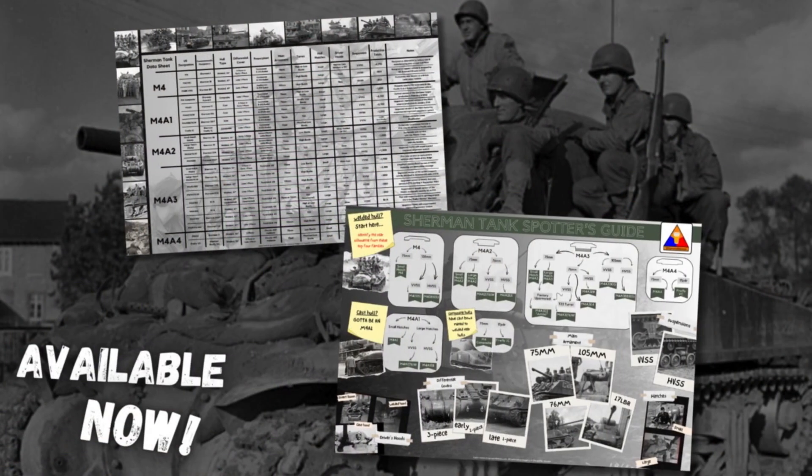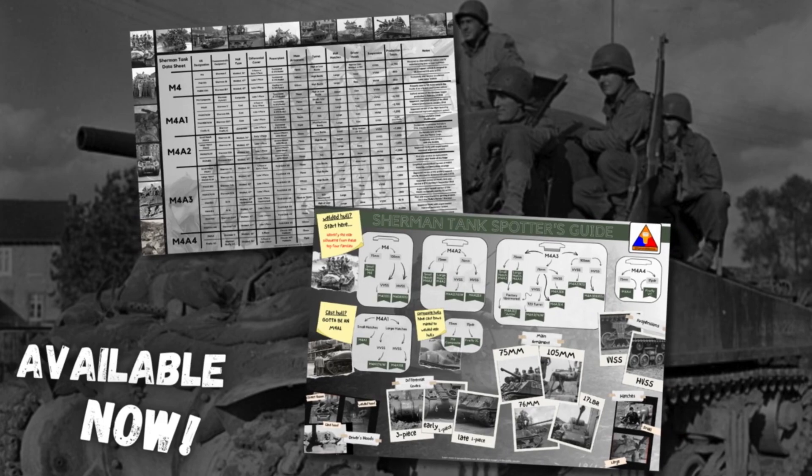In this video, I'm going to be referring to my trusty Sherman Spotter's Guide and Sherman Data Sheet posters a bit. You can grab yourself one over at SpruceAndBrews.com or in the shop just below this video — it's not required, but they can be handy for later reference. Now, the types of hatches employed on a Sherman usually can't tell us exactly what variant of the M4 we're looking at, but they can certainly tell us a lot.